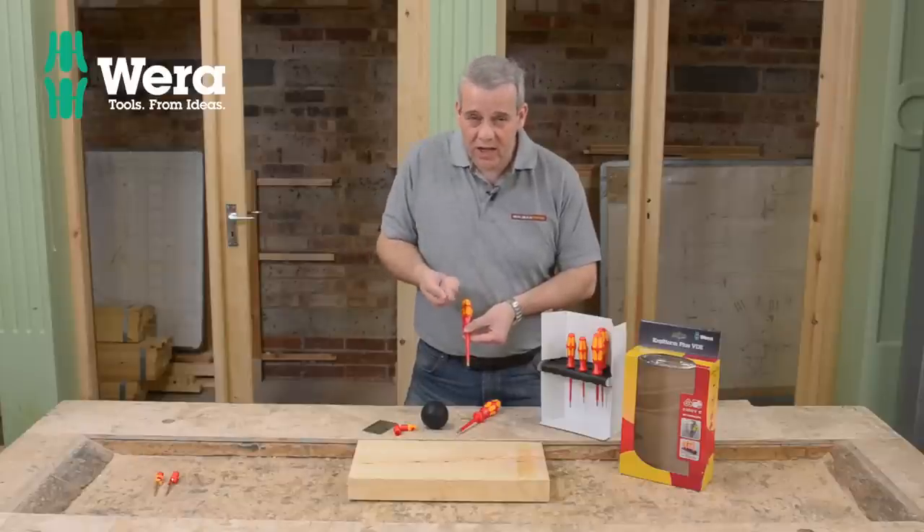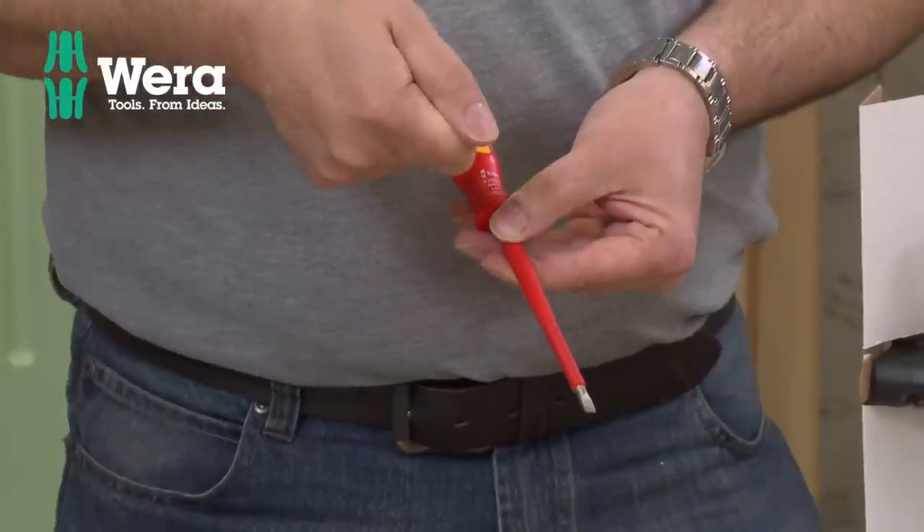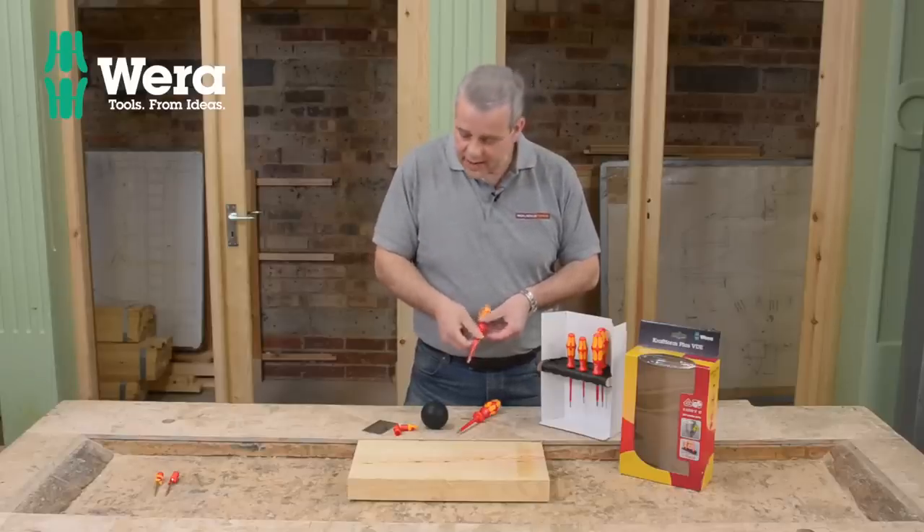I'm sure you've all had that in the past when you're trying to undo really tight screws or trying to get that last little tweak on the screw — it slips out and damages the head. That's designed to prevent that.